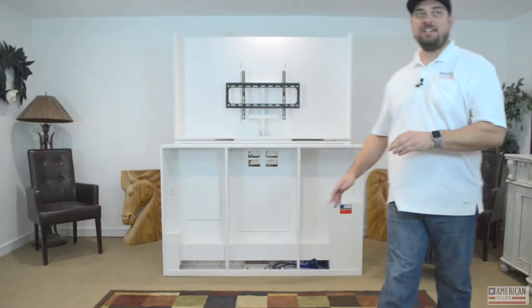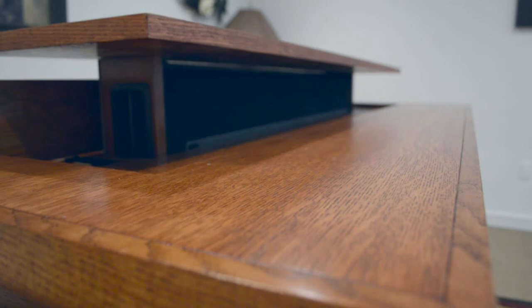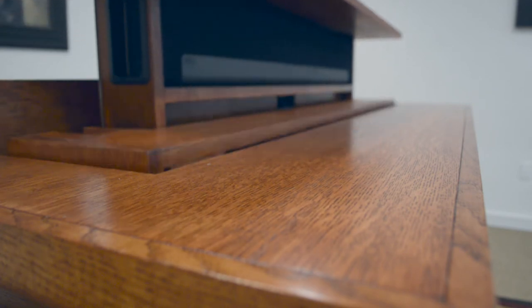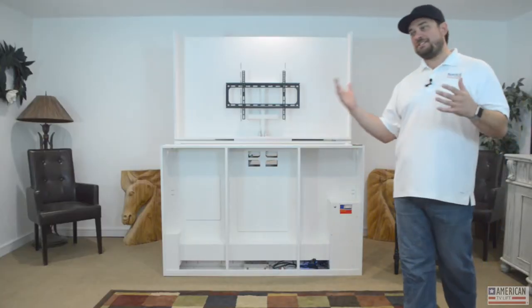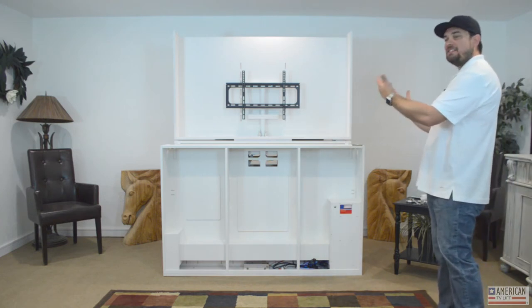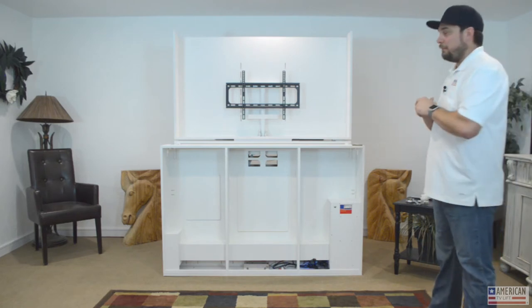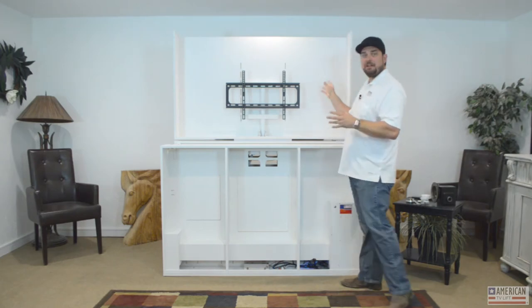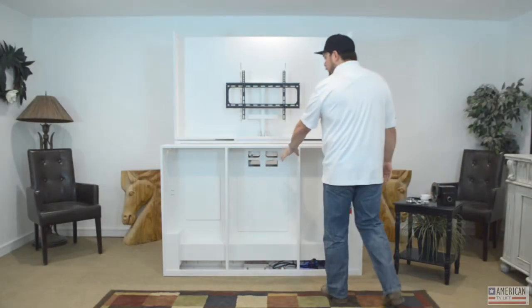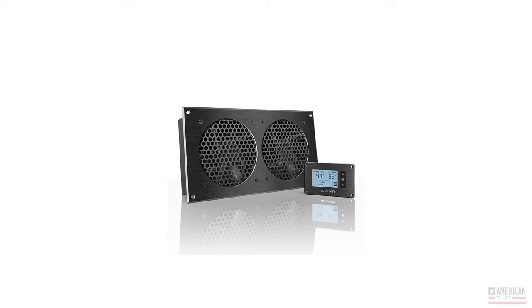We also do second-stage height extension if you want your TV to go up even higher. We do sound bar second-stage lifts and can combine those two mechanisms so the sound bar tucks behind the TV and moves up with it. We do forward TV extension too — the lift is so stout the TV can literally move forward, giving you a larger effective TV for the price of a smaller one. We can also do small component storage: cable boxes, DVD players, things like that behind the TV. This area is cut for natural ventilation of heat — it goes into the chassis and out through the top — but we can also add thermostat-controlled cooling fans.